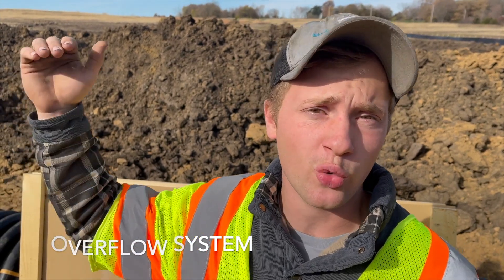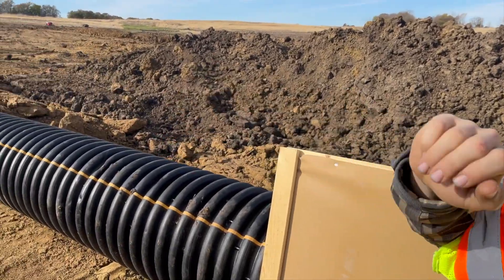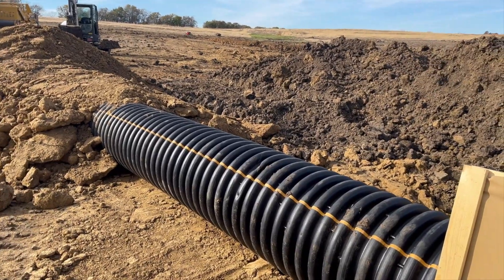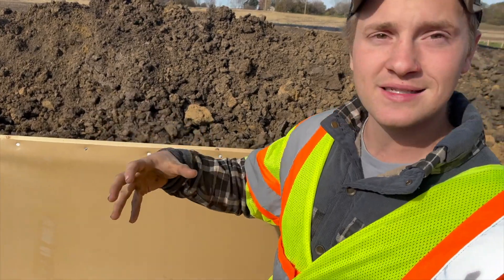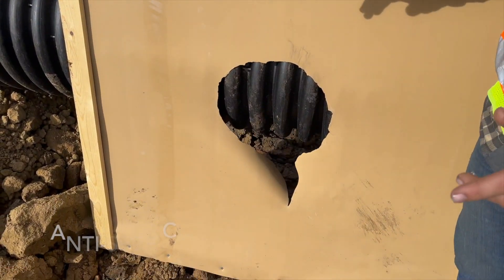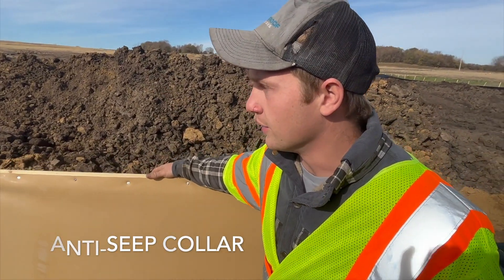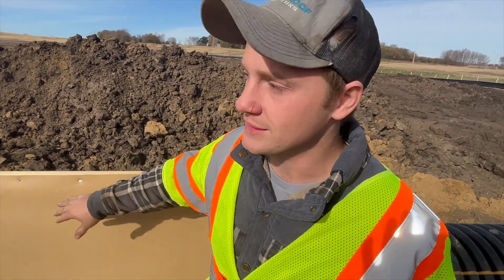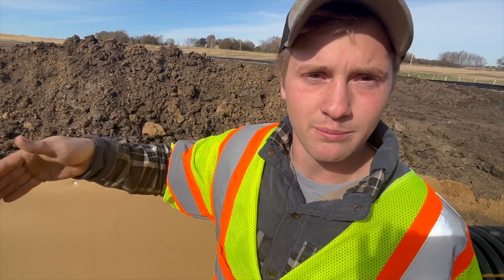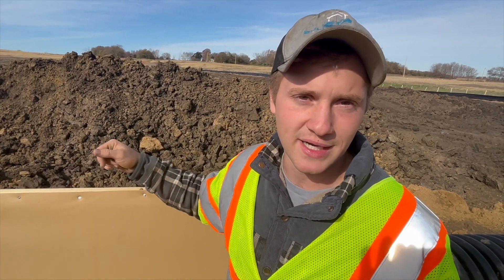Our team is installing the overflow system for this pond today. The overflow system controls the water level of the pond and makes sure it never gets too high. This 18-inch pipe runs through the bottom of the pond and then turns 90 degrees and goes straight up. What I have over here is an anti-seep collar — it's kind of like a rubber polyester type of material that hugs the overflow pipe really tight to make sure no water seeps past the pipe. We put two of these in the pond dam: one before the core trench and one after the core trench.